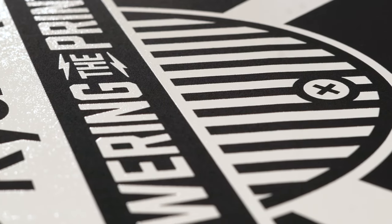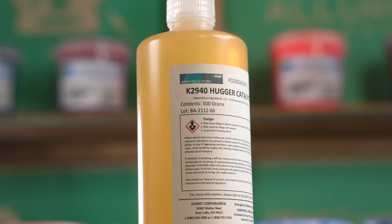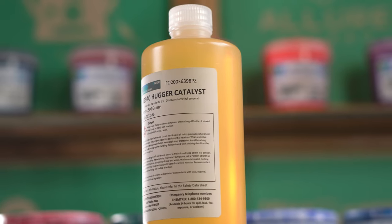Interested in printing on waterproof materials including nylon or polyester? Wilflex Epic Hugger Catalyst is an ink additive screen printers can use to make printing on waterproof materials easier.